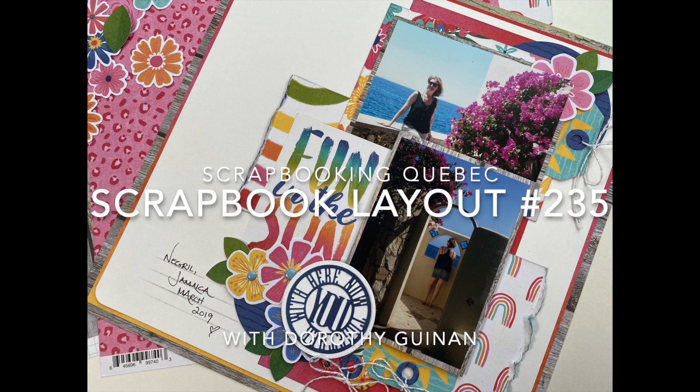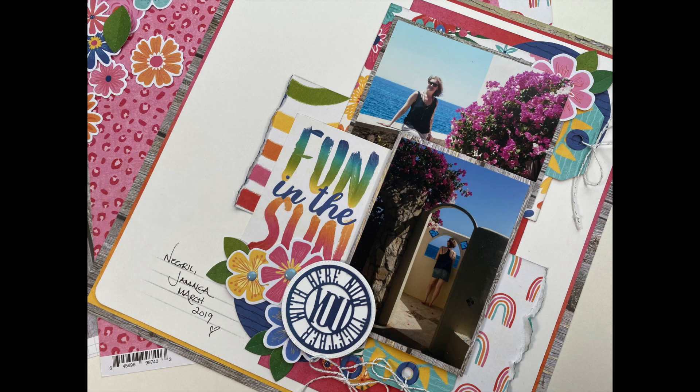Hi, it's Dorothy Guining with Scrapbooking Quebec. Today I'm here for the Scrapbook Nerd Online Shop and I'm going to be creating a 12x12 layout featuring Cocoa Vanilla Studios' Sunkiss collection. Also in this video, I'm going to talk about how scraplifting yourself is a great way to create a quick and easy layout.